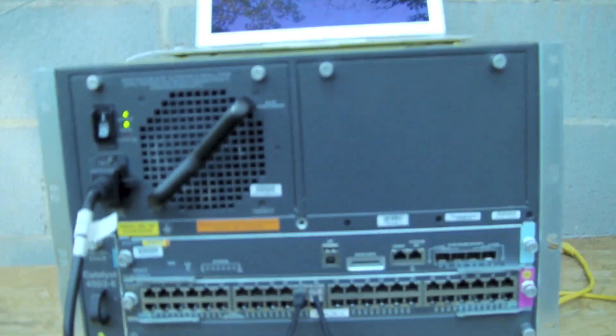And here we come back to a Cisco 4500 switch sitting on two sawhorses, which I'm sure Samsung was really happy that I did that with their equipment. So there it is. Thanks, everybody!